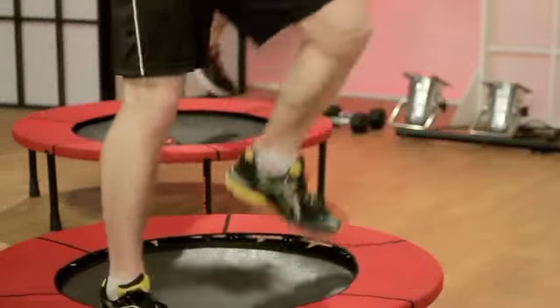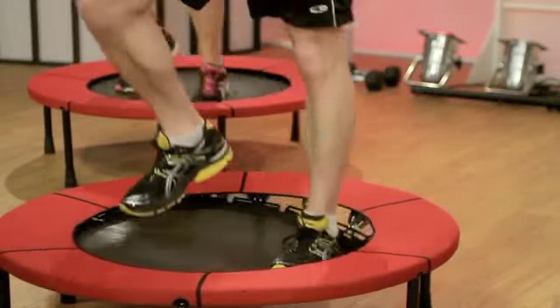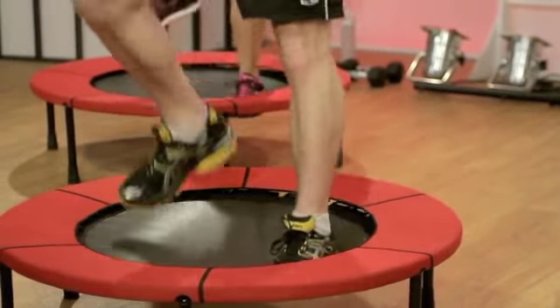You go wide at the legs and run back to the center. Now let's try reaching just a little bit more. Four, three, two, and run left.